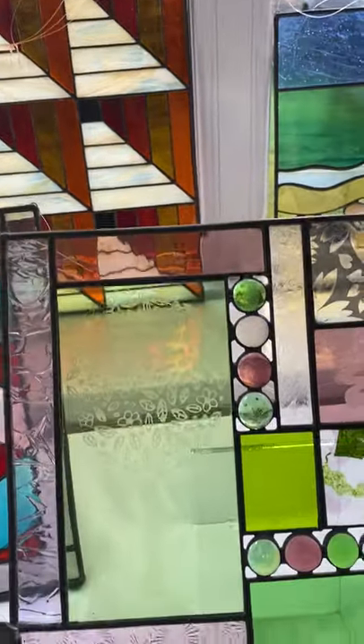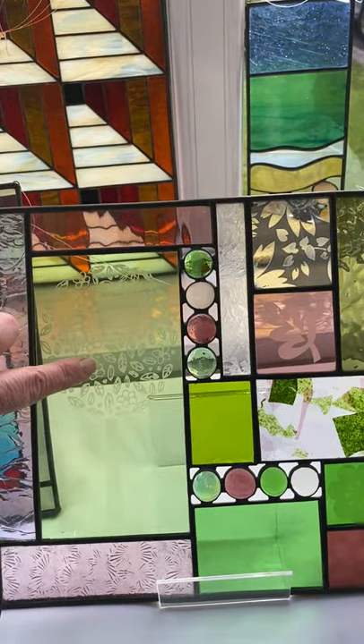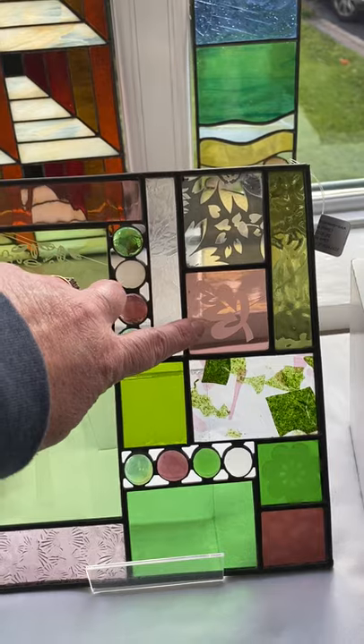This is one of my favourite pieces here — this little tree panel. I hope you can see this little etched tree on the green glass and this little etched leaf over here.